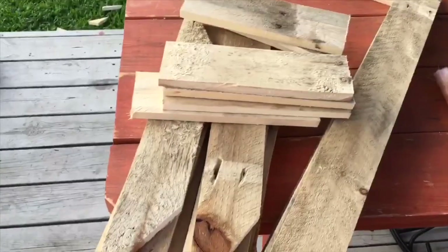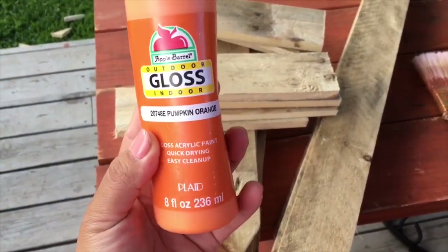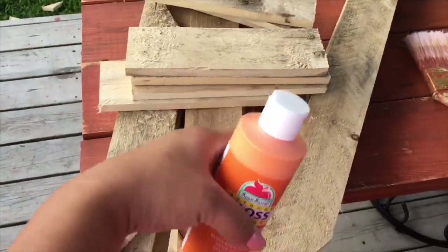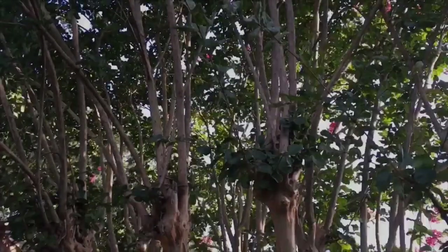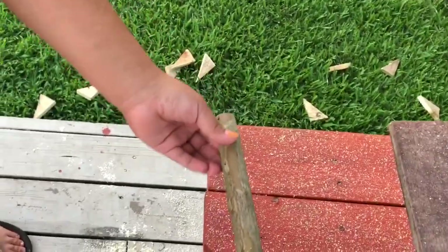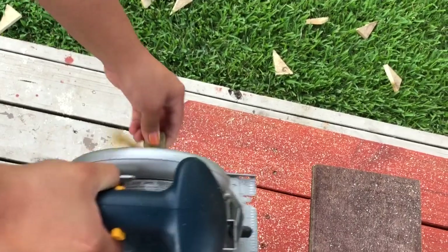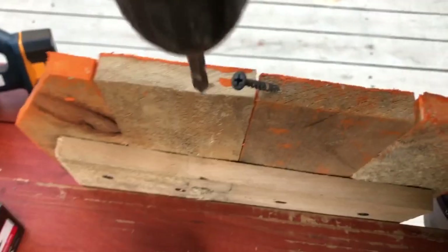I used Apple Barrel Outdoor Gloss in the color pumpkin orange — I got it from Walmart and had it leftover from a previous project. For the stems, I have a cremero tree in my backyard and I cut pieces from the thickest branch. I'm cutting lots of them because I really want to create lots of pumpkins — I think they're going to look so nice spread all over my front yard and maybe a few in the backyard.